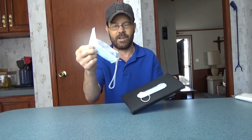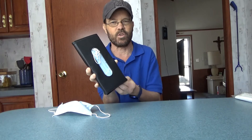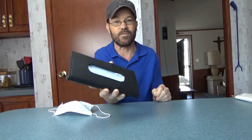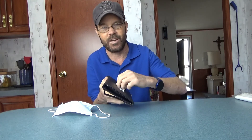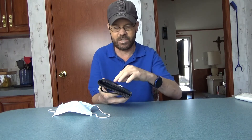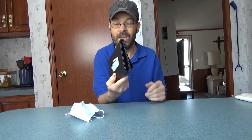Grab the pleat and just work the mask right out — you're ready to go. It will pull the strings out a little bit; you can tuck those in or leave them sticking out. Grab the pleated area and be methodical and gentle when retrieving the mask. Don't just grab and yank, as you may pull out more than one mask at a time.